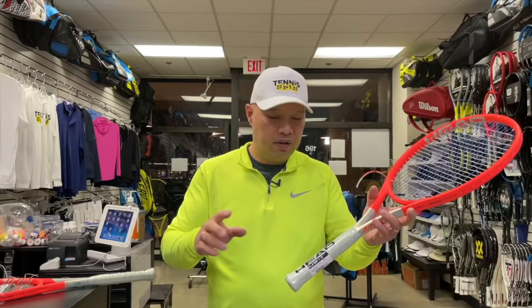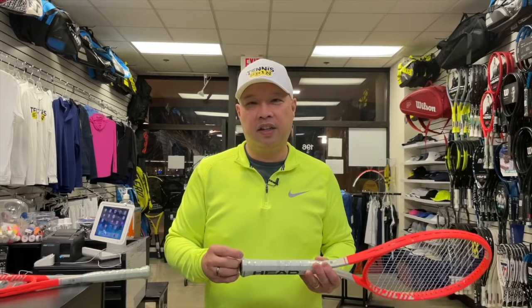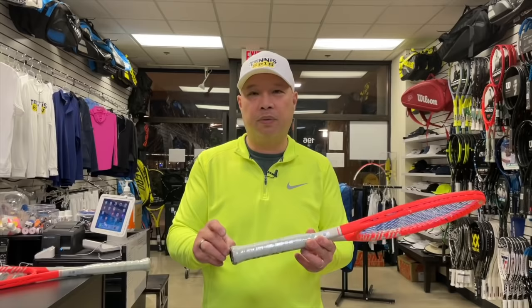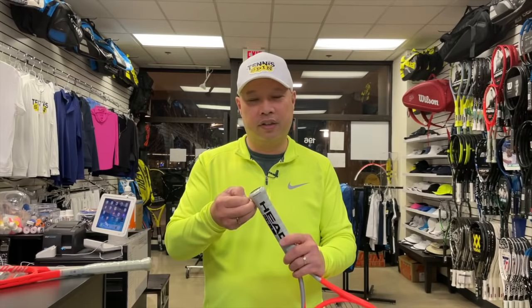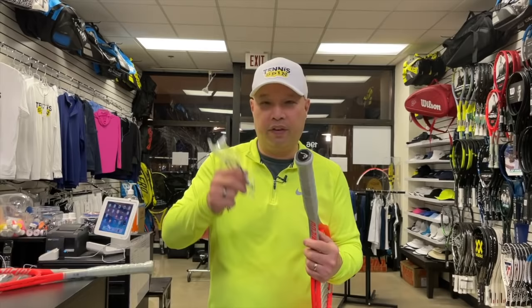Take off the plastic. You wouldn't believe — in my 32 years of doing this — how many times I've taken off an overgrip and found the plastic underneath. I found one yesterday, and that's what spurred this video. The person had put layers upon layers of overgrip over the plastic; by the time I got to it I removed four layers of overgrip and the plastic was still on there. Remove the plastic — I know it sounds ridiculous, but people forget to take it off. That's rule number two.